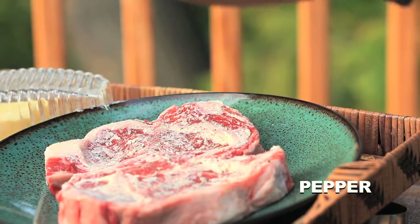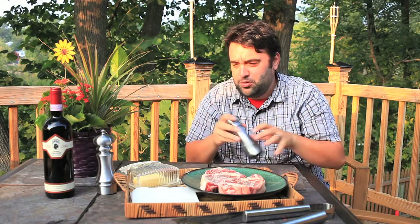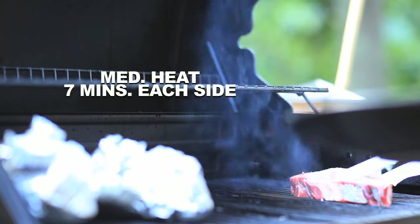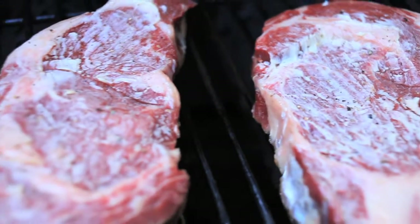See how I did that? Just turn the top — you got fresh pepper. That's about it. So yeah, just put these suckers on there. Seven minutes each side. Get yourself a steak.